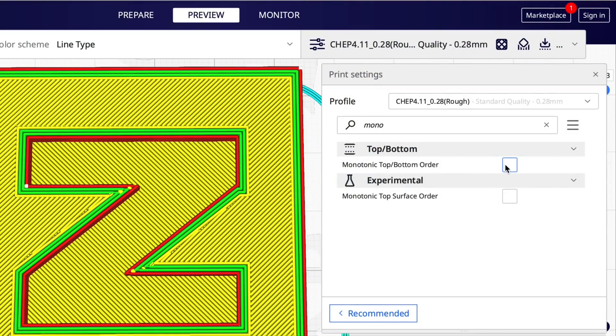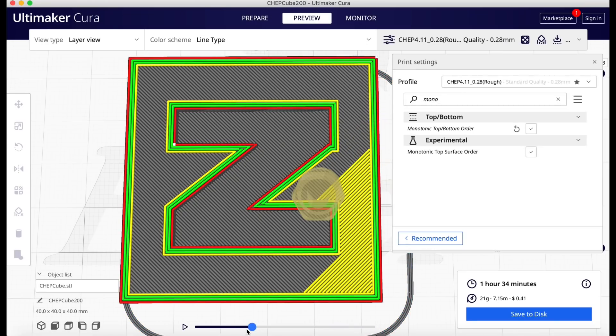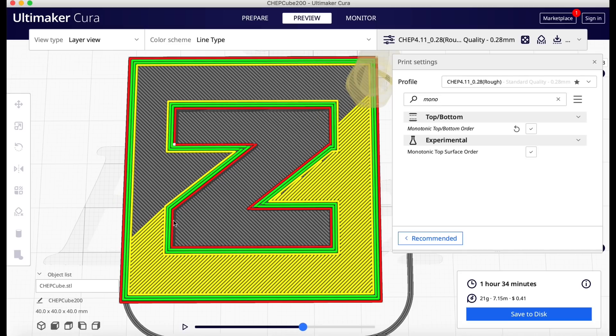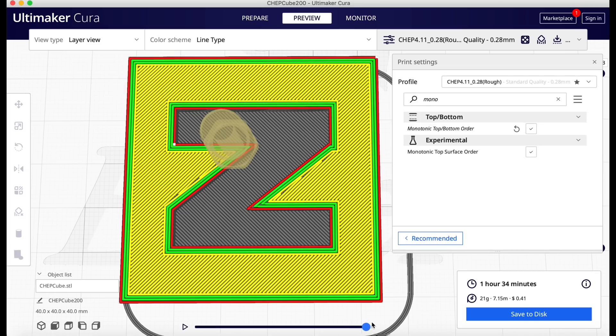Now let's look for the monotonic setting. I'll just type 'mono' and there it is. I'll check that box and slice it again. It starts in the same corner, works its way up just like before, but then it jumps down to the bottom and prints from there. It goes over to a certain point, stops, and goes back. It jumps to the other side, fills in the top corner, fills in the gap, comes up from the side, and eventually fills that corner. So that's monotonic.